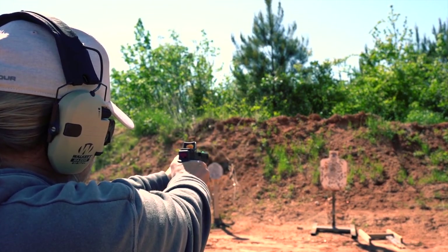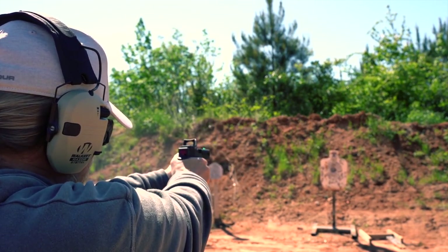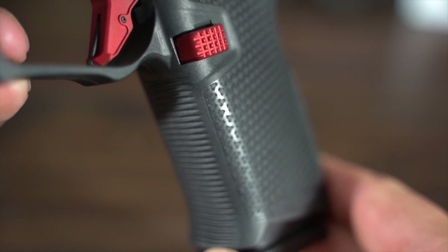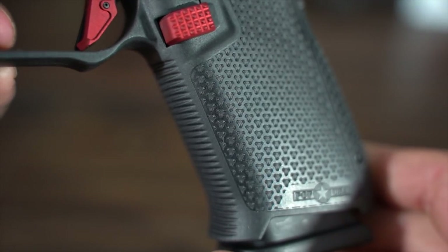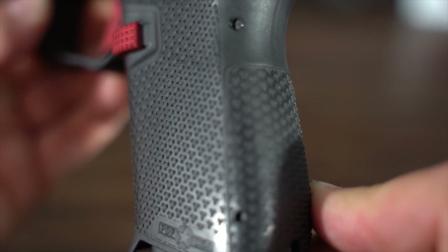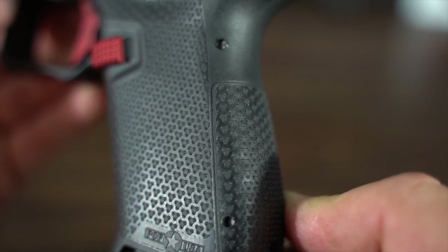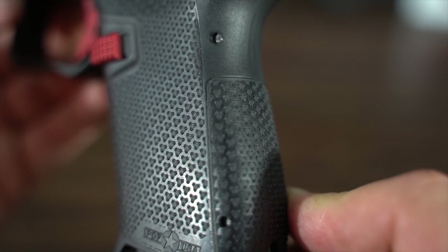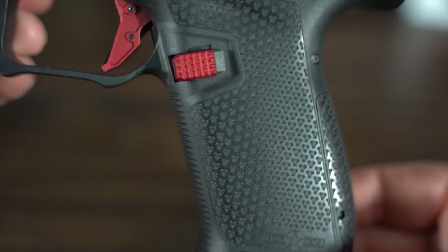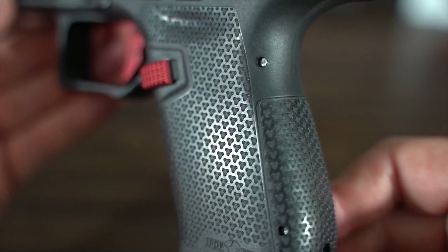First off, let's take a look at the frame. The entire thing is covered with this amazing texture that actually feels just like an expensive custom stippling job. I'm not exactly sure how POF achieved this texturing, but to me it is the most impressive and surprising feature in the whole pistol. The texture isn't overly sharp in my opinion, but it's really nice and grippy. I would say it is a superior texture to any mass-produced texture on the market — it really does feel just like a very good custom stippling job.